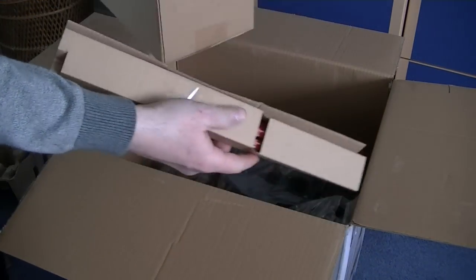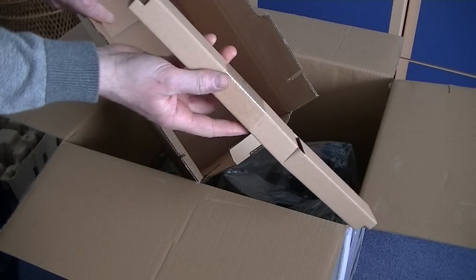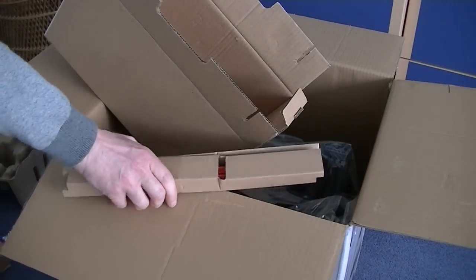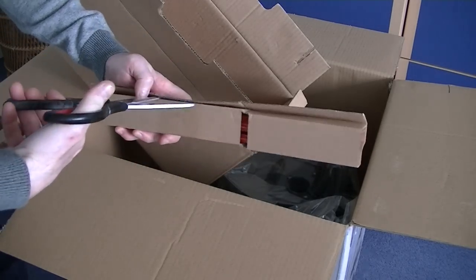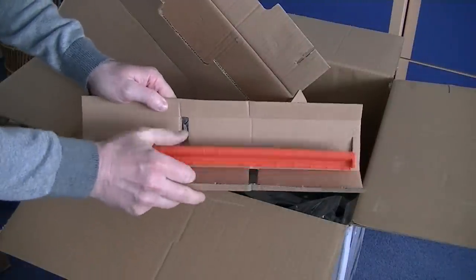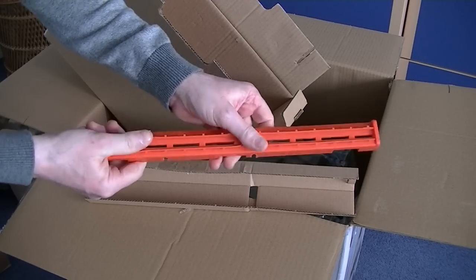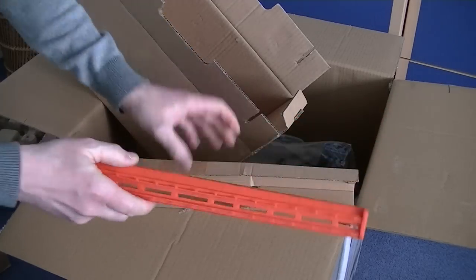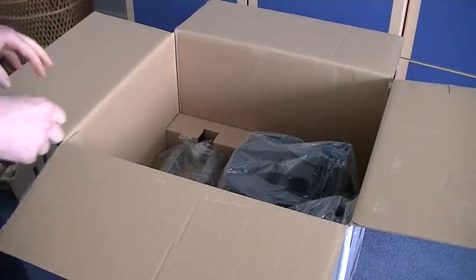You have to be careful when you're unpacking things because you could easily discard things without realising there's something else. I think this will be the squeegee to use if you want to use it for washing hard floors. This is the squeegee that you attach to the front of the nozzle when you're cleaning hard floors. My mum probably won't be using it, but I'll use it in my demonstration.